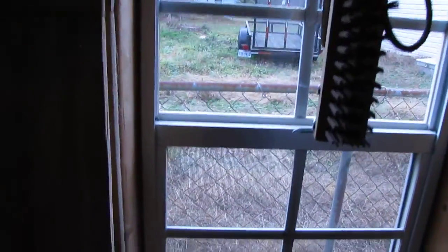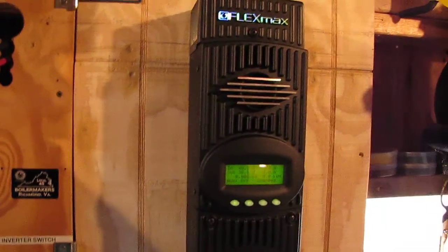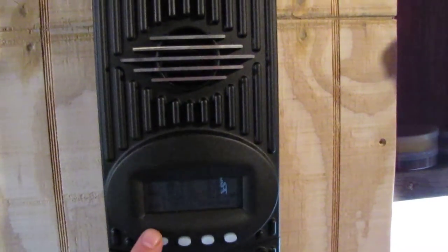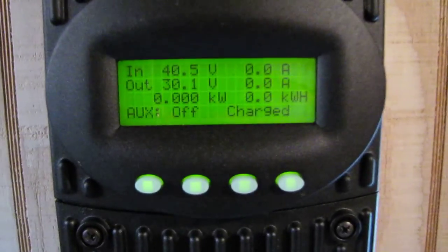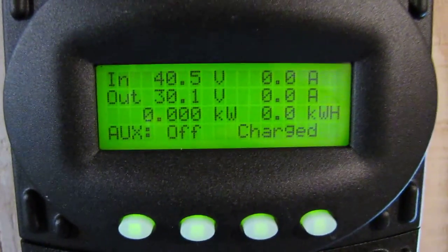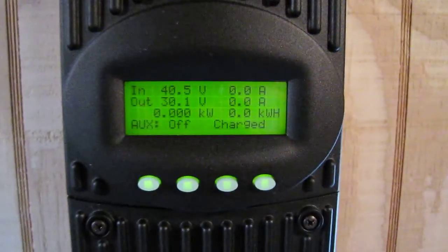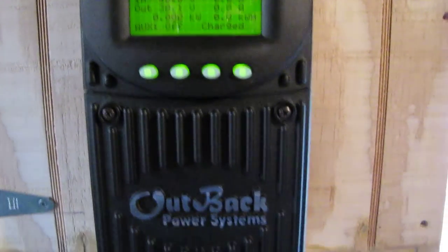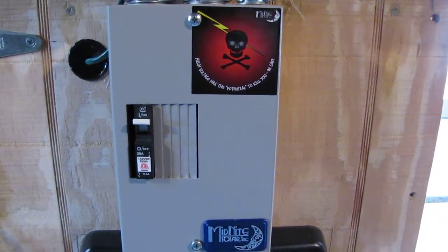This is what we've got so far on my system. That's my new Outback FlexMax 80 charge controller. Here she is — look what she's doing. I had to shut the whole system down because I was putting breakers in and all that. This thing is bad — it tells you a little bit of everything about what's going on and what we made today.